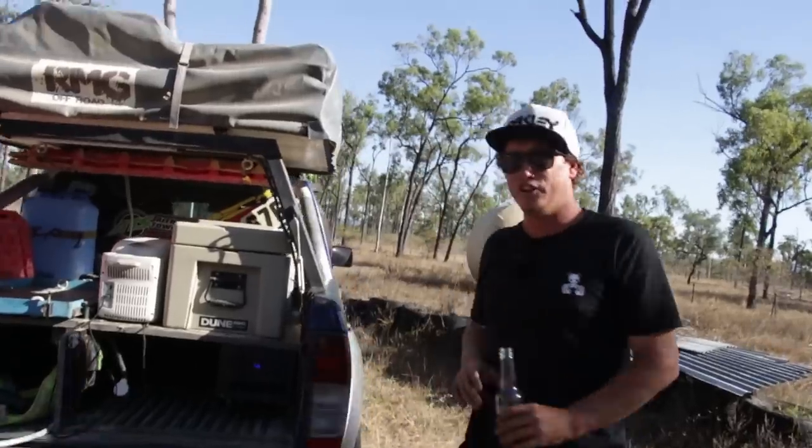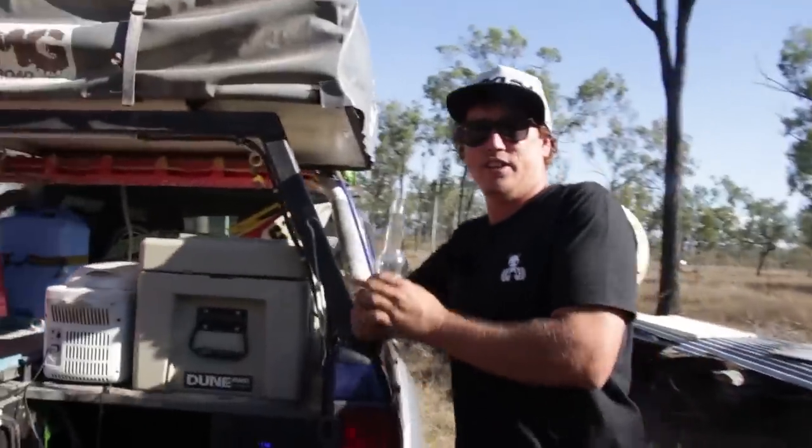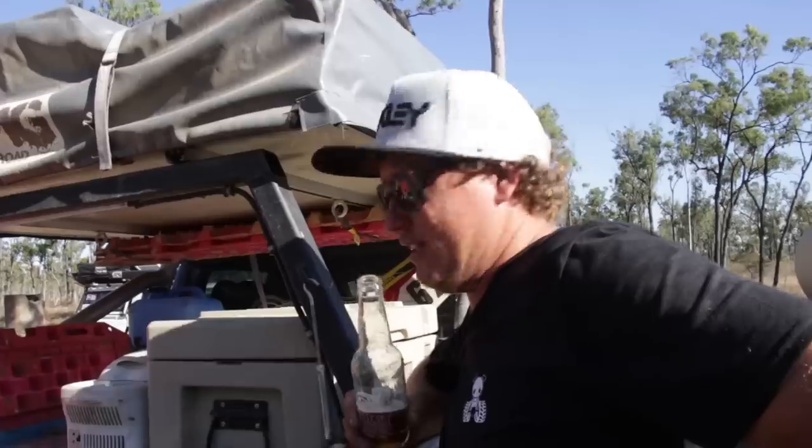That's about all I really got on the old D22, the old Navara. She's not really as hectic as the Jeep, but it's got more specifications.